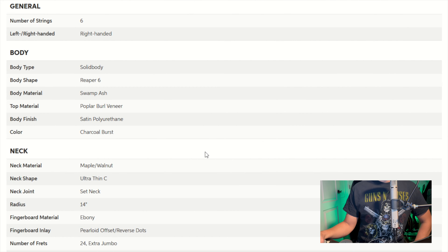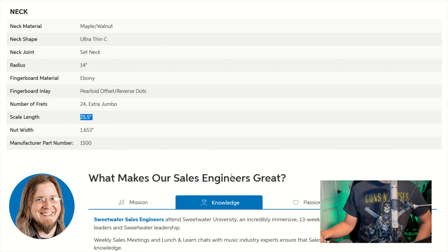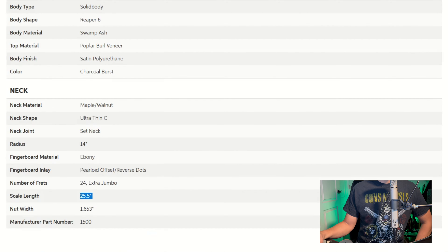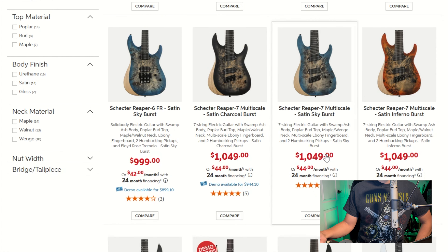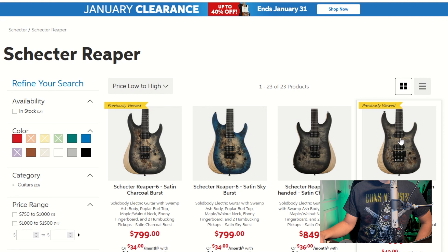You got six strings, and I think there's some seven strings if you want to go over $1,000. Solid body, Swamp Ash, Poplar Burl Veneers, so it is mostly a Swamp Ash guitar. 25.5 scale length, ebony fretboard. There are multiple versions of this guitar — you could go seven string multi-scale on this guitar. It's a really cool Swamp Ash guitar.